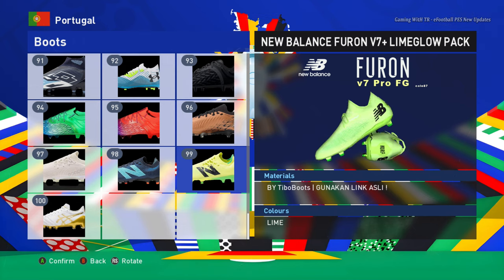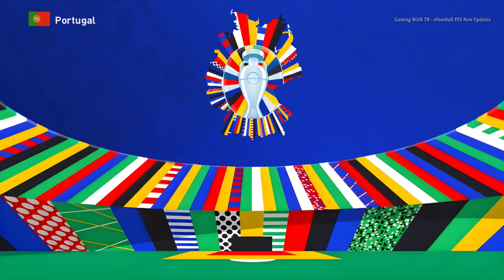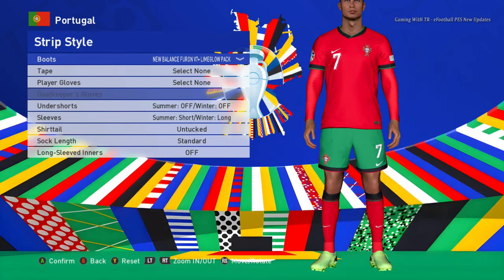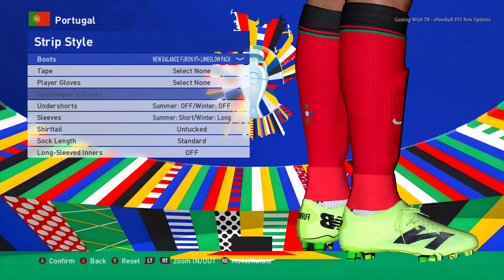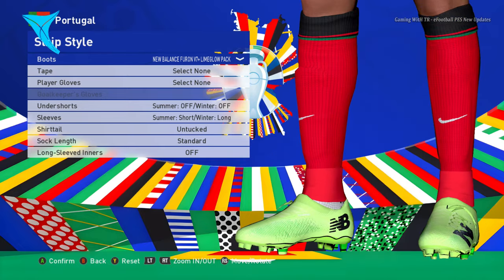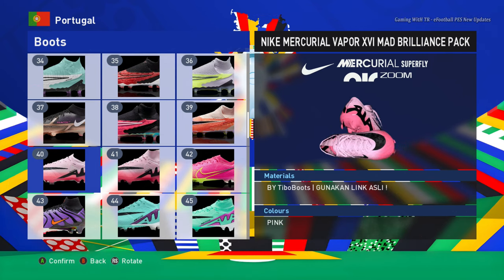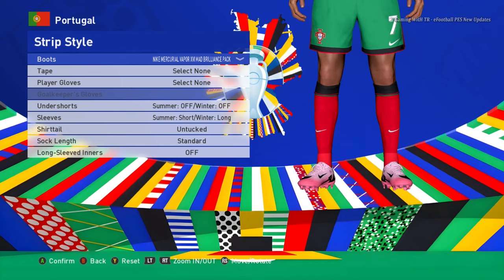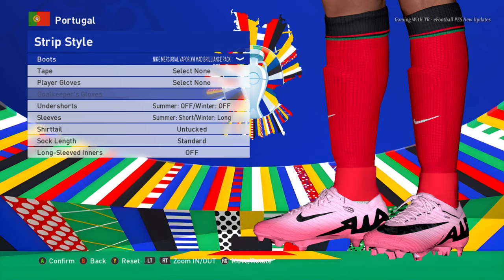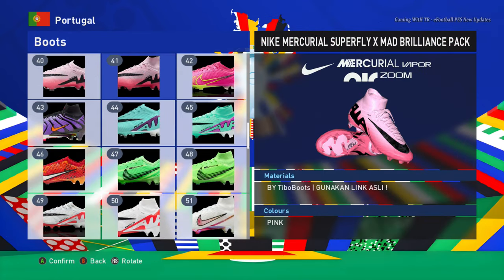Here is another boot — you guys can see the texture and the design. This is a New Balance boot. Let me show you from this part as well. And here is another boot — this is the Nike boot, so you guys can see it clearly.